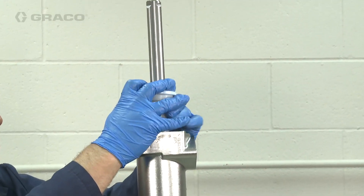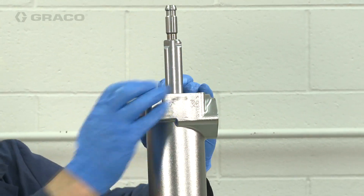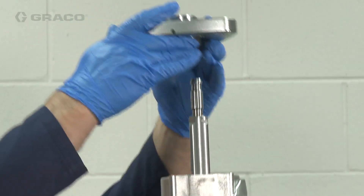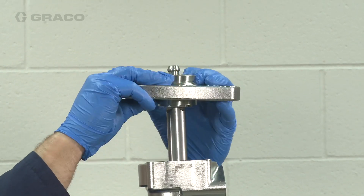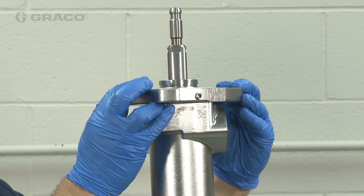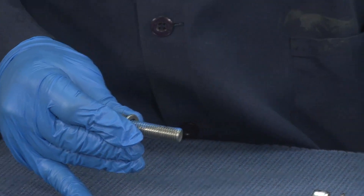Insert the bellows assembly over the piston rod and into the bellows chamber. Then install the bellows o-ring. Align the shape of the backup seal to the bellows sleeve and install the top plate to the bellows housing. Orient the plate to the desired position by rotating the plate in 90 degree increments. With the lock washers in place, apply medium strength thread sealer to the entire length of the threads.